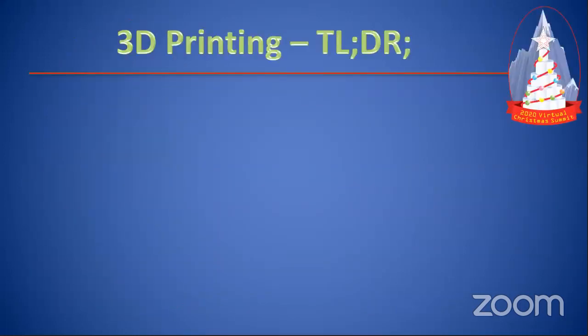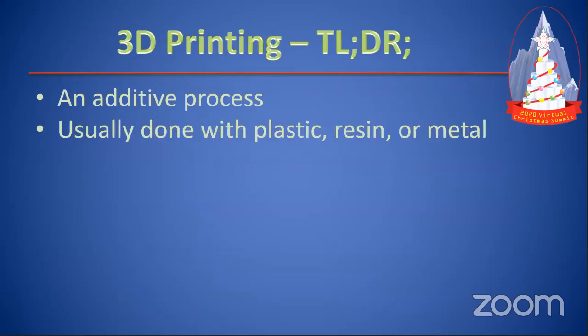So 3D printing — TLDR — it is an additive process. When you print, you put down a layer of plastic and you just keep adding to it. It's unlike milling or metalworking where you take material away. You're always adding stuff. So it takes a little bit longer, but you can do a lot of really cool things with it that you can't do with other processes. It can be done with plastic, resin, or the new thing is metal — usually with a welder or a laser beam and a bed of metal beads. That stuff is really expensive, but a lot of space stuff is starting to use metal 3D printing now.